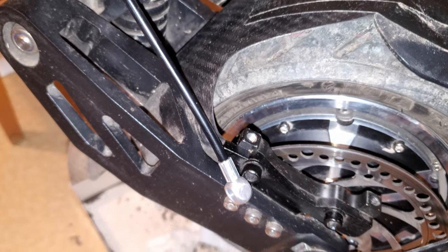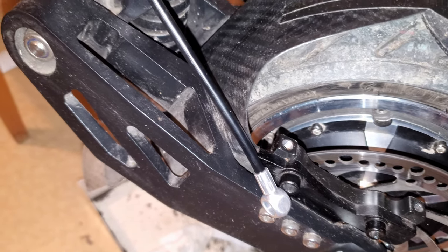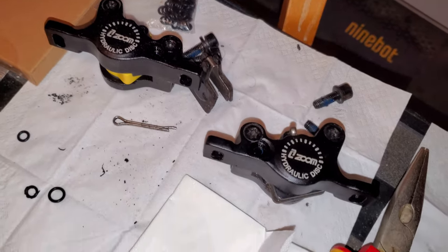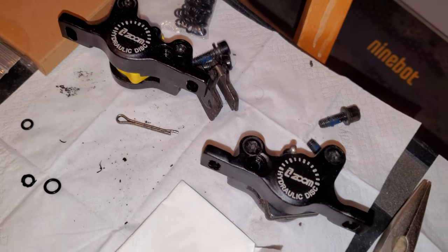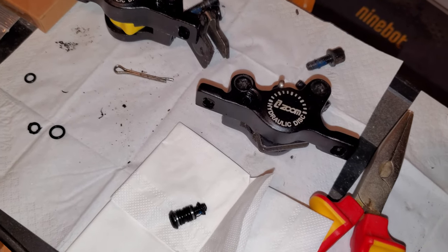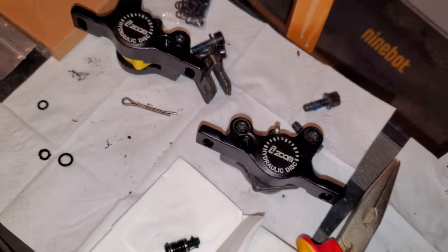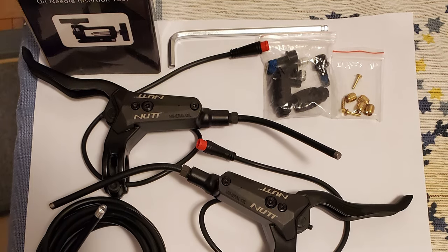I've taken it out. Hopefully once I use the new o-rings it's going to stop leaking. If they don't fix it, I will just swap out the brakes with the nut brakes that I bought instead. This is for anyone curious what the brakes look like disassembled, because I haven't found any other videos or photos showing the parts.